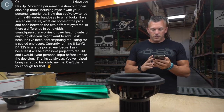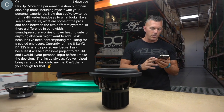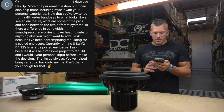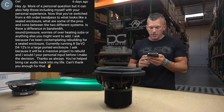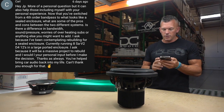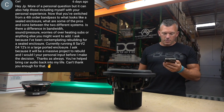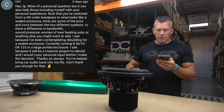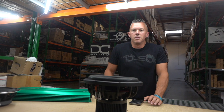Next up we have Carl. He asks: now that you switched from a fourth order bandpass to what looks like a sealed enclosure, what are some of the pros and cons? Is there a difference in bandwidth, sound pressure, worries of overheating subs? I've been contemplating building a sealed enclosure, currently running eight SA B2 dual 4-ohm 12s in a large ported enclosure, and I'd like your personal input before making the decision.